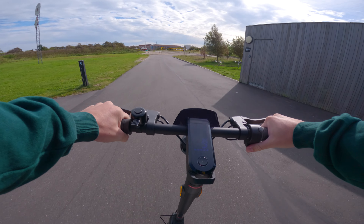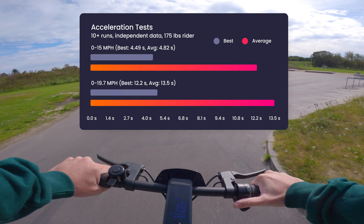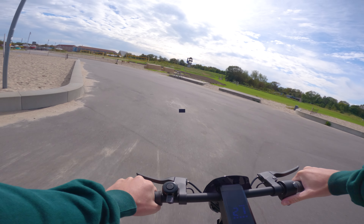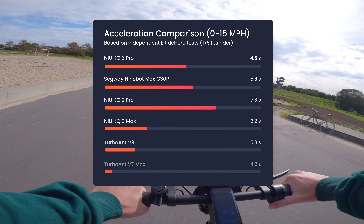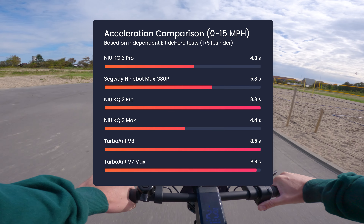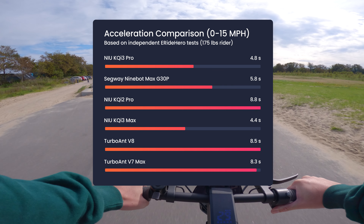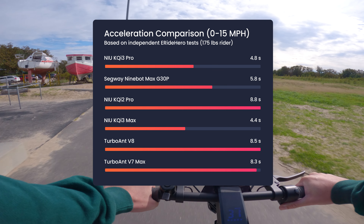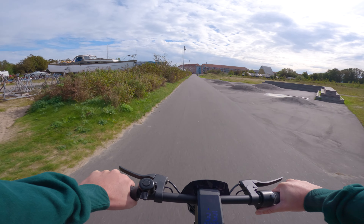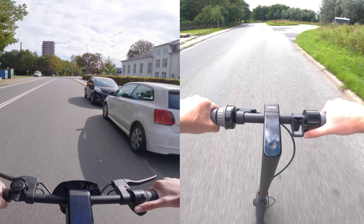Next I tested the acceleration. Averaging 15 mph in just 4.82 seconds, the scooter feels brisk and more responsive than most competitors. The reason it's so much faster off the line is that NIU uses 48V batteries as opposed to 36V in most competitors. This means the motor can draw more power at once. Another thing I really love about the 48V battery is that it holds its performance much longer into the charge, whereas 36V scooters start to get sluggish below 50% charge. This scooter keeps its performance until you're very far into the battery cycle — I really felt the difference when swapping out the G30P for this scooter on my daily commute.